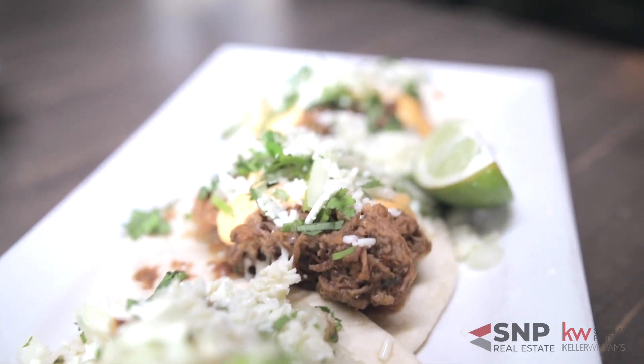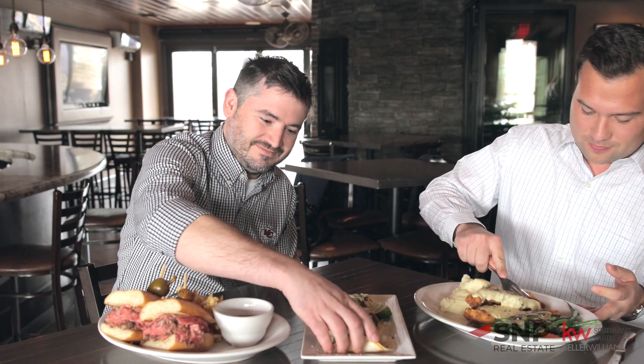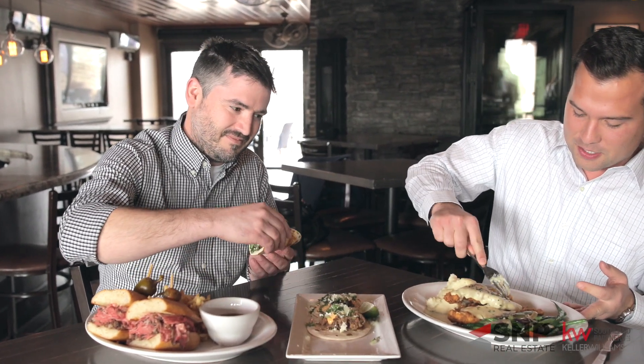Hey Sean, thank you so much for having us out here at Summit Grill. Food looks amazing, cocktails look amazing. I think I'm going to grab this chicken fried chicken right here and take a bite. I'll join you with the taco. Oh, that is tender.